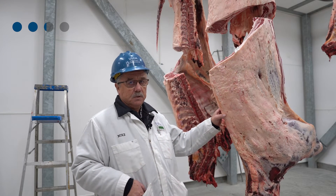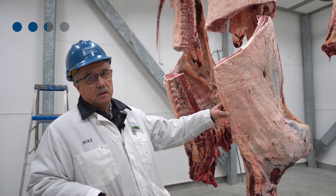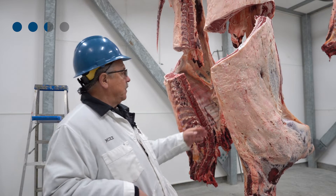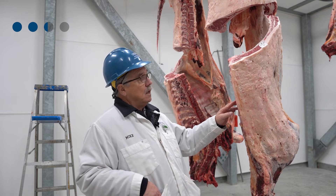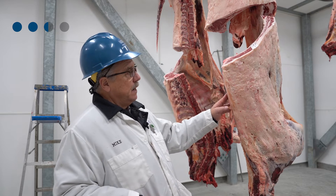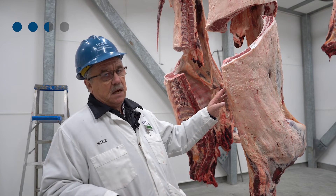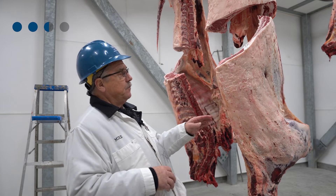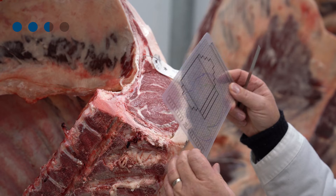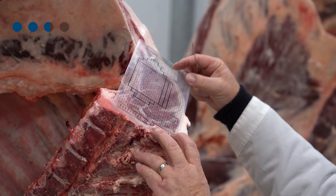Once the carcass reaches the cooler, we go through the G1 schedule specifications. On the G1 schedule program, the specifications for Certified Angus Beef are: carcasses cannot be over 1,100 pounds carcass weight, and ribeye size must be not less than 10 inches and not more than 16. To identify these carcasses, I ask that they place a grid over the ribeye itself so I can determine the measurement of the ribeye.